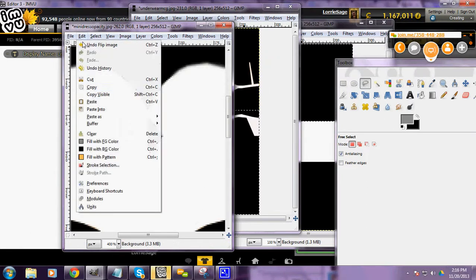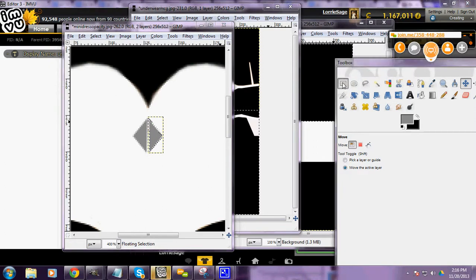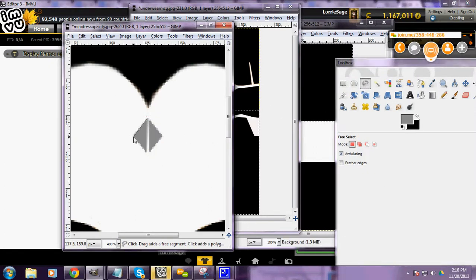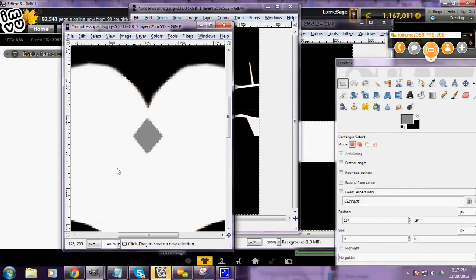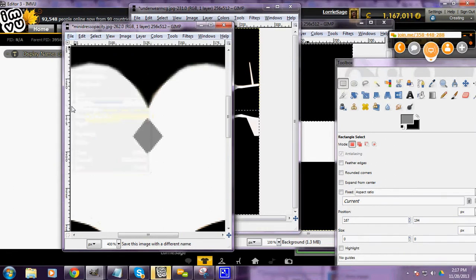Transform it, flip it horizontally, copy it, undo the flip, and paste. I made a little diamond. Put those right next to each other, then go back over it again and clean that up, and fill it with gray again. That one we can just save as our mini dress opacity — it's going to be your underwear, just remember that. Or you can name it your mini dress underwear.